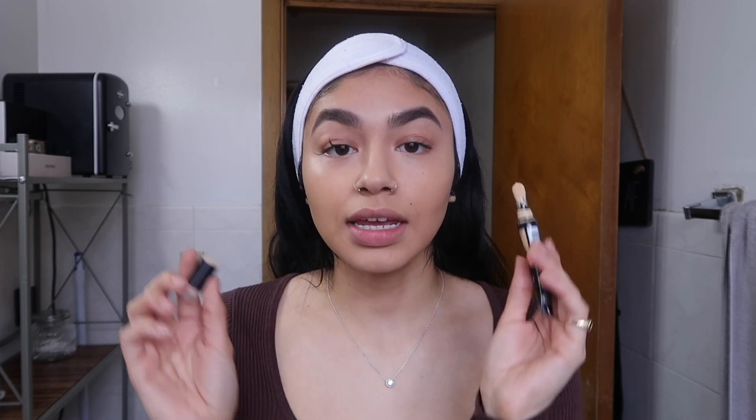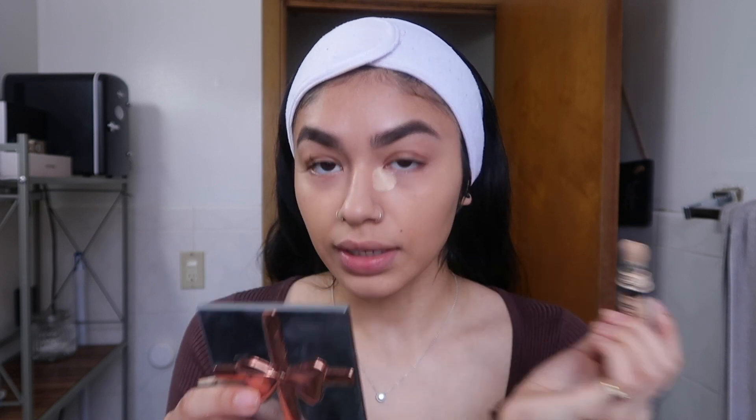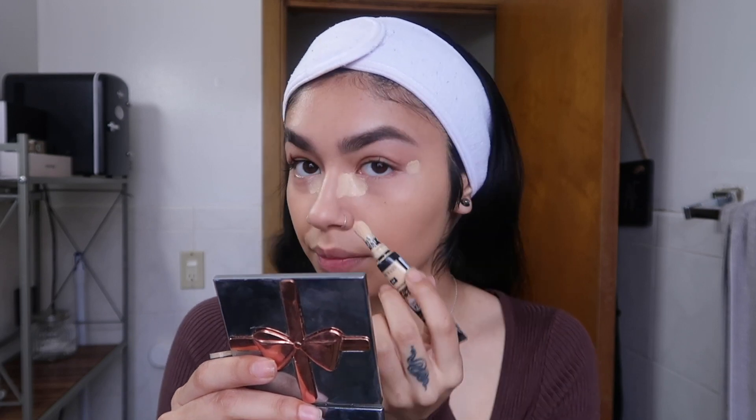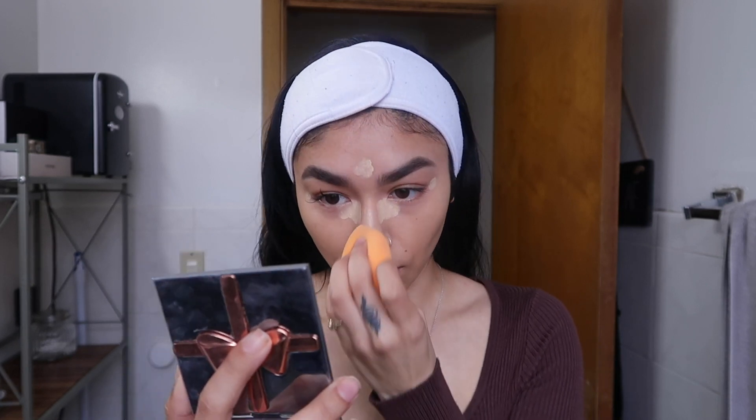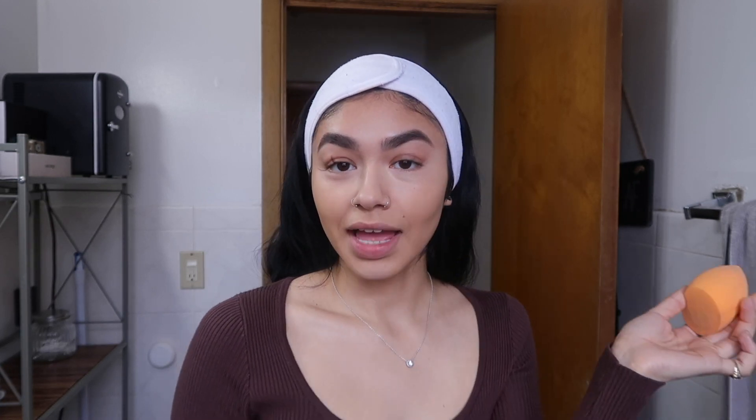I'm also going in with the same ELF concealer but in Light Sand underneath the eyes — just one layer and look how alert she is! Then I'm going in with the Revlon ColorStay Skin Awaken 5-in-1 Concealer in shade 015. I take it in the inner corner, up the nose a bit, and along the sides — this just brings everything forward. It's a great highlighting shade. It does dry fast though so I try to be quick with it.